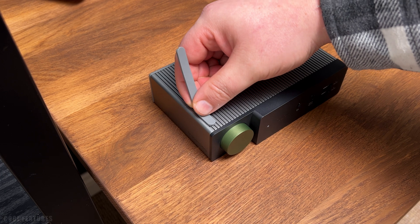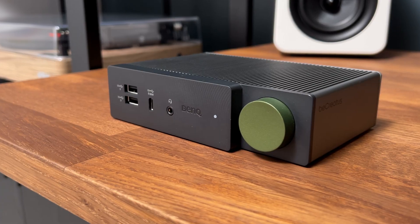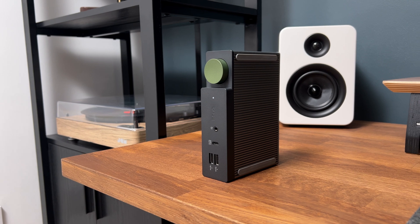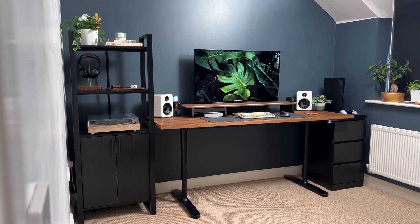The hybrid docking station has rubberized feet that can be adjusted and clipped into the grooves of the unit. The unit itself is made from aluminium, which gives excellent cooling performance. The hybrid docking station can be used vertically or horizontally.